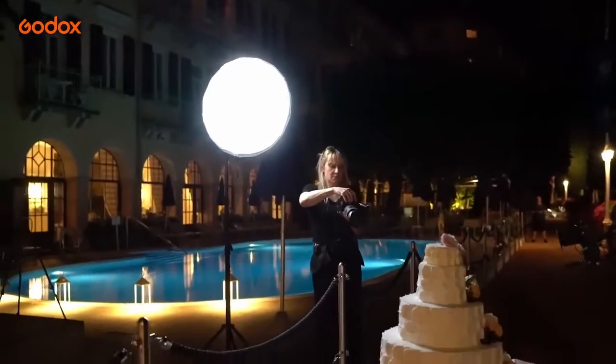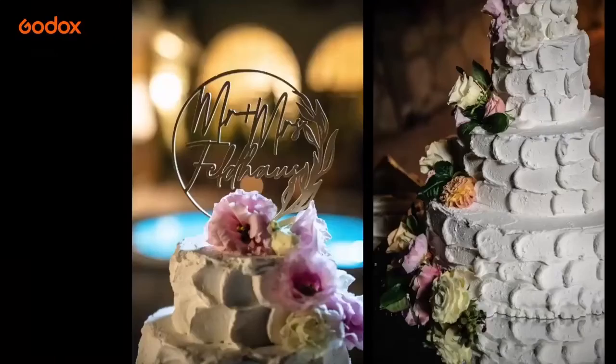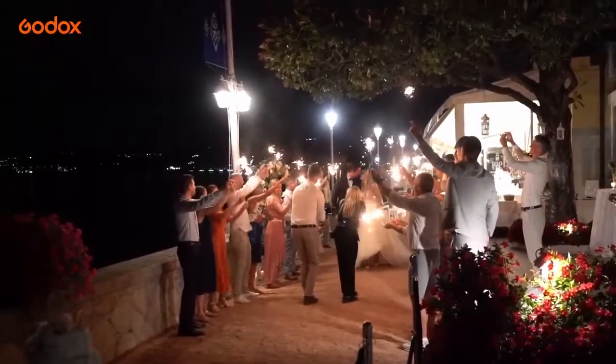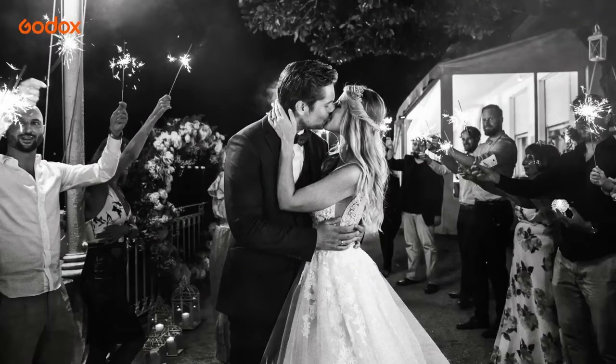I use the constant modelling light of the AD300 Pro to give me some dimension shooting the cake details, as well as some fill light for the sparkler exit and fireworks.